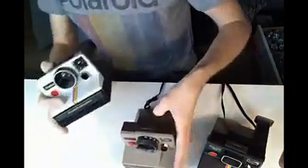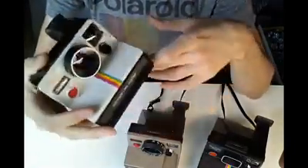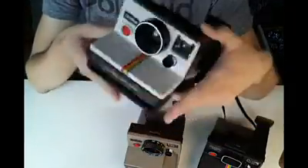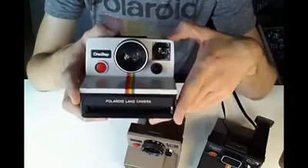So that pretty much does it. The camera that popularised SX-70 film — super cheap, cheerful, and can be modded to 600 film. Thanks for watching, guys.